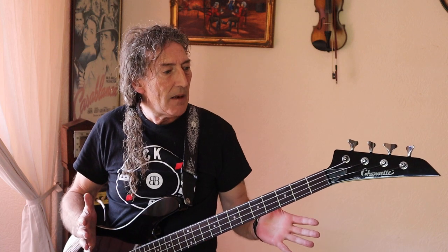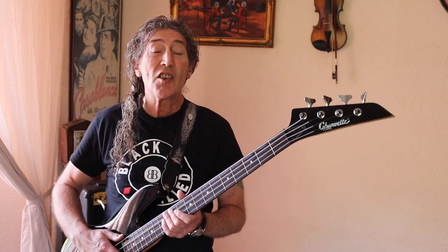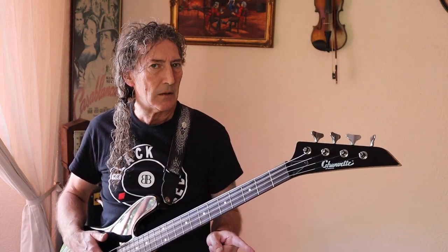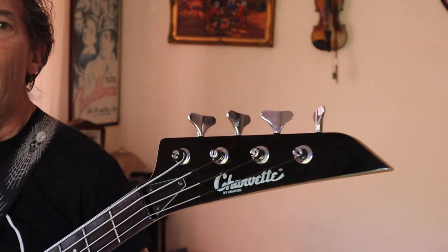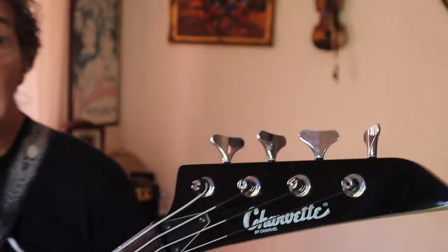It dates from about 1986 when hair metal was all the rage. It's superb - the neck is so fast it beggars belief, and from what I can gather it was made in Japan. I've played a couple of P-basses in the past, but this has a pointy headstock that can only come from Jackson Charvel - this is a Charvette by Charvel.